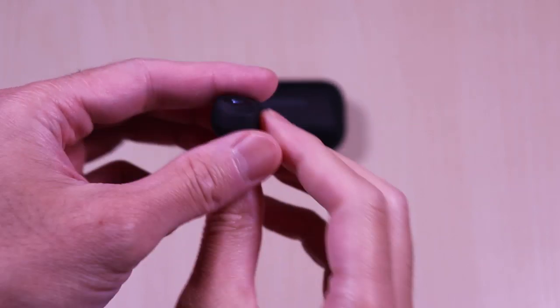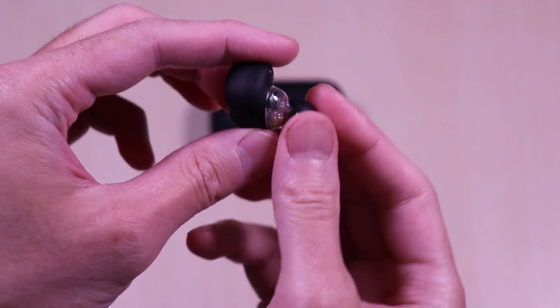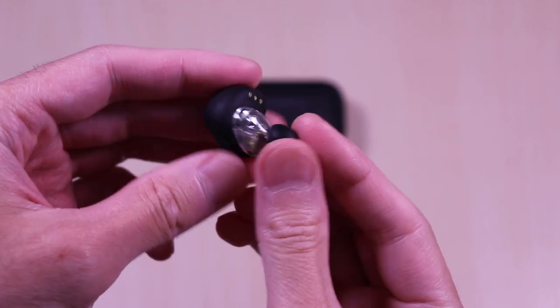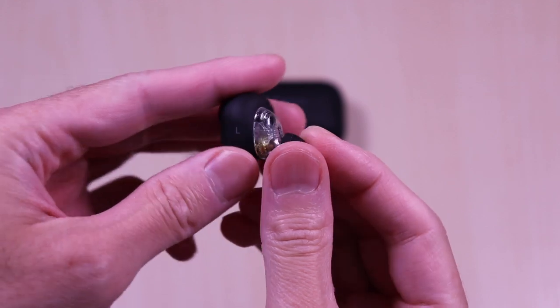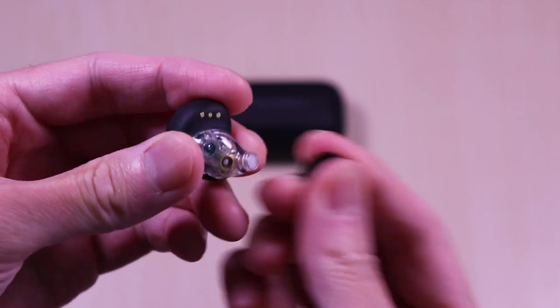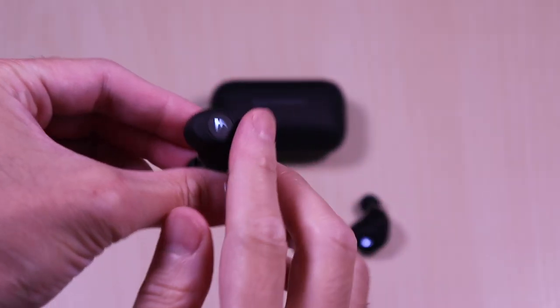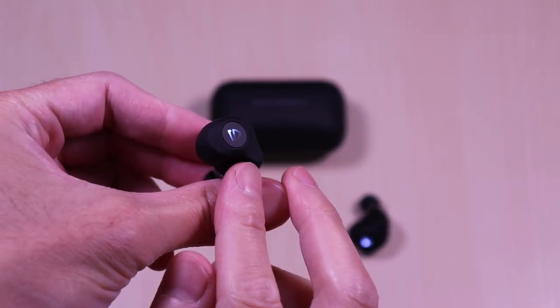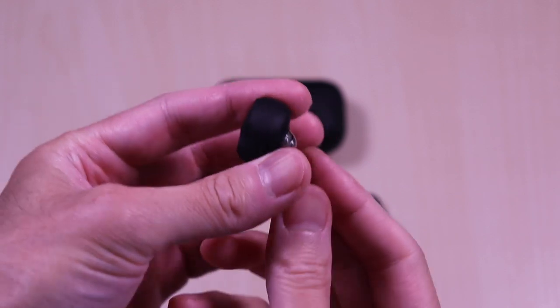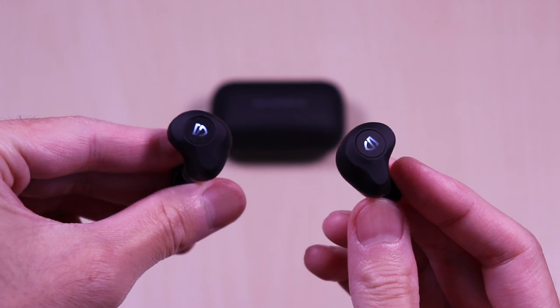The earbuds have a nice ergonomic shape to them. The finish is just like the case — matte with a rubbery feel to it. The side has the ear indicator markings and you can see the transparent housing for the drivers. On the outer face it utilizes button controls to navigate. Each of the earbuds features charging contacts, interchangeable ear tips, LED, and button control.